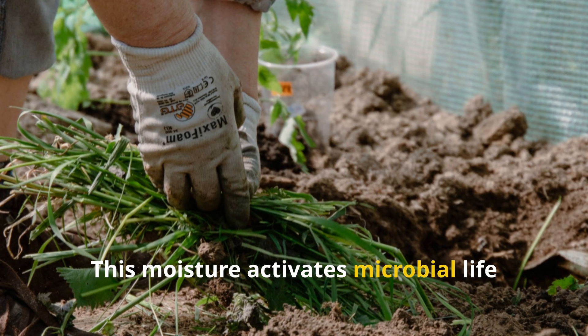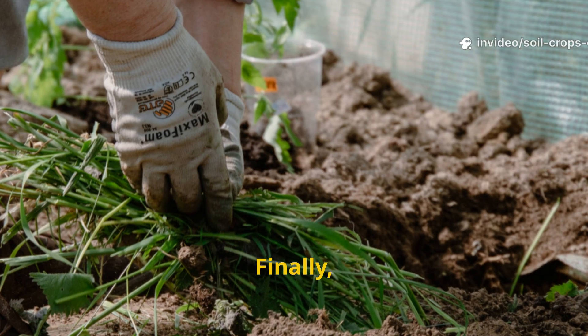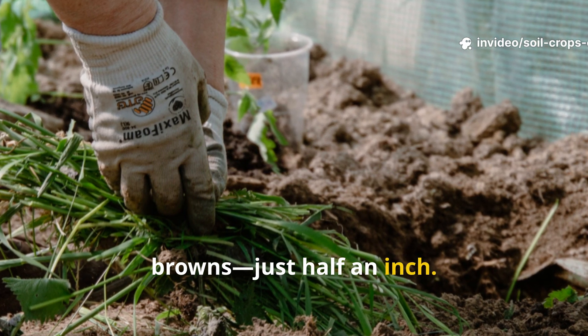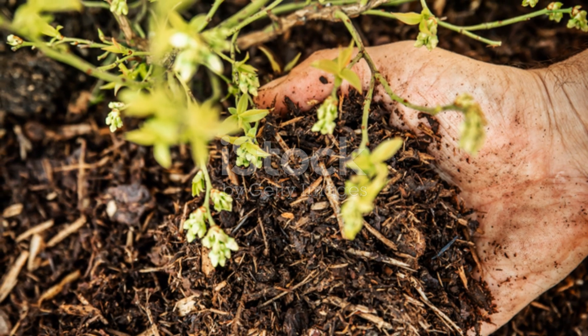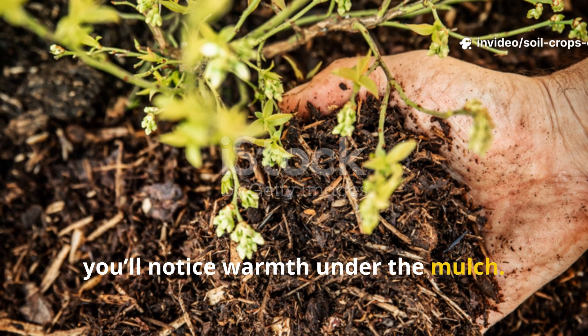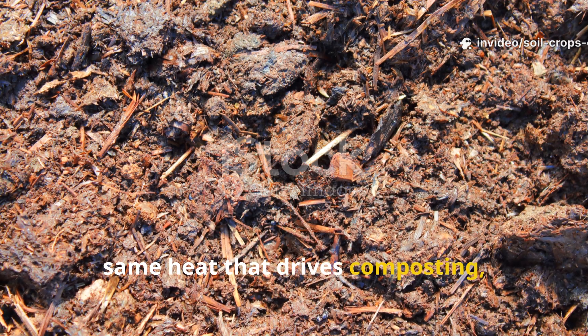This moisture activates microbial life and ensures the material begins to break down evenly. Finally, top the layer with a thin blanket of browns – just half an inch. This covering prevents odors, deters flies, and holds humidity close to the surface. Within a few days, you'll notice warmth under the mulch. That's the sign of microbial activity – the same heat that drives composting.